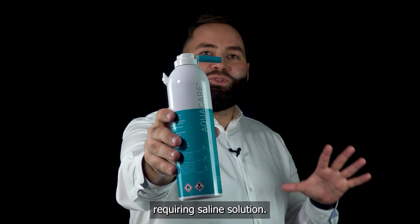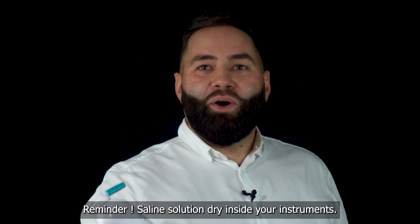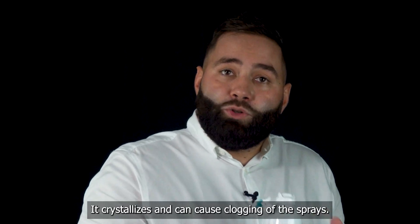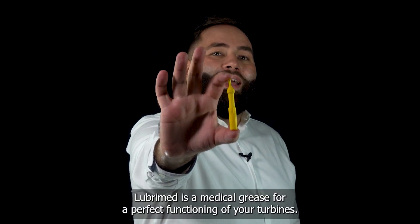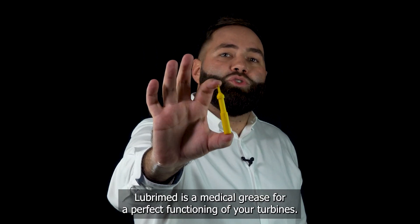Aqua care is a cleaner for your instruments requiring saline solution. Reminder: saline solution dries inside your instruments, it crystallizes and can cause clogging of the sprays. Lubrind is a medical grease for the perfect functioning of your turbines.